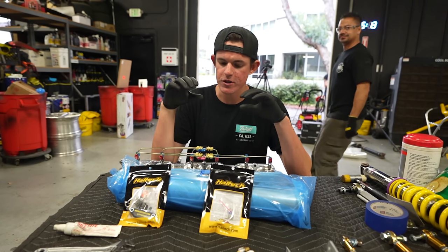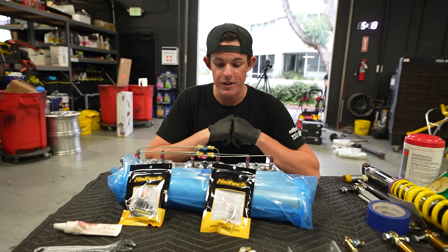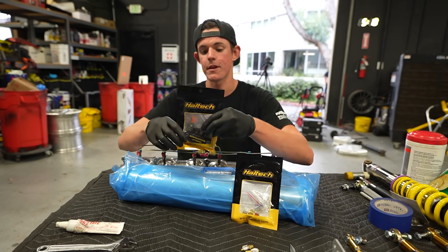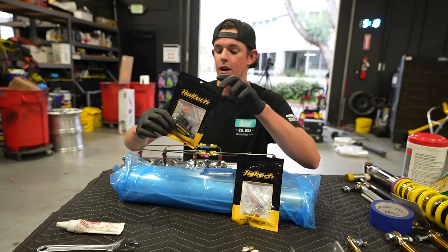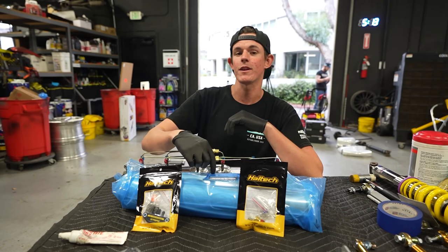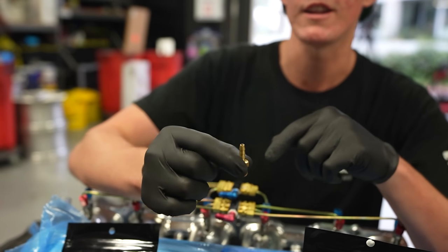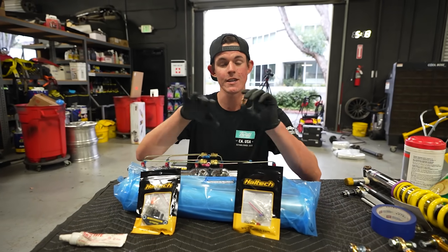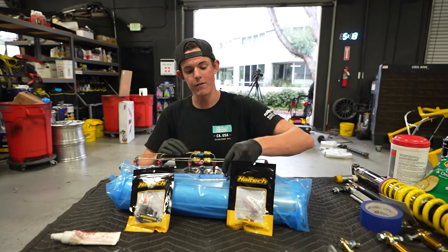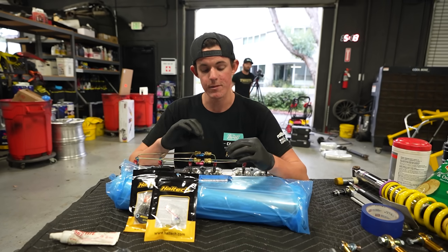Coming back to our intake manifold — all of our stuff from Haltech just arrived this morning, which is super exciting. We're starting with the air temp sensor and our MAP sensor. The MAP sensor is not going to get mounted on the intake manifold; it's going to be set up somewhere on the firewall with a vacuum line run to it. Because we deleted the brake booster on this build, we don't have to plumb that vacuum line anymore, which means we can individually run vacuum from each thing that needs it — its own source. One vacuum line for our BOV valve, one for our fuel pressure regulator, one for our MAP sensor, and our air intake temp sensor right on the manifold.